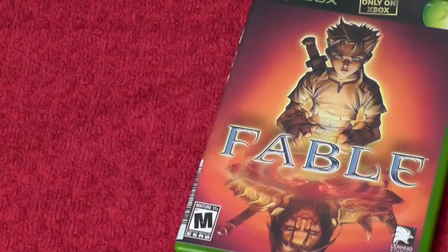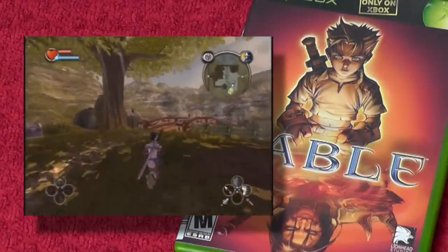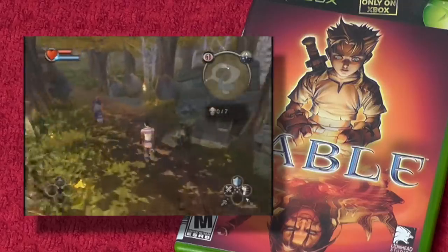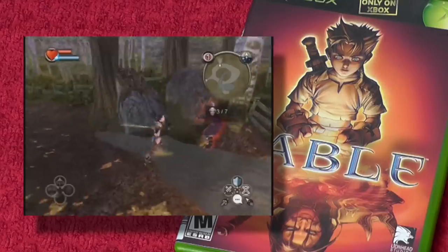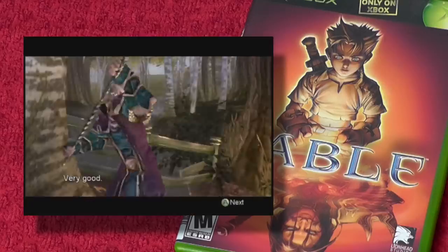Next up is one of my favorite games on the Xbox: Fable. When this came out it was huge. It took me a while to get into it because it looked kind of cartoony and different from normal role-playing games. But when I finally sat down and played it — you can play good or evil, and your character looks so badass when you play as evil. It's such a long game and a world you can definitely get lost in.